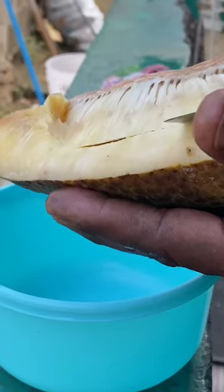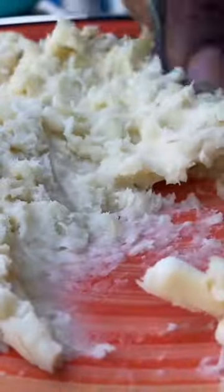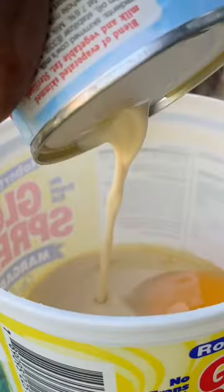On my last visit to St. Lucia, I tried breadfruit balls for the first time and oh my goodness, I was mind blown. So this is how it went: you boil the breadfruit till it's nice and soft, then you crush it. Then you add some freshly chopped seasonings in there, and you also add in some egg and